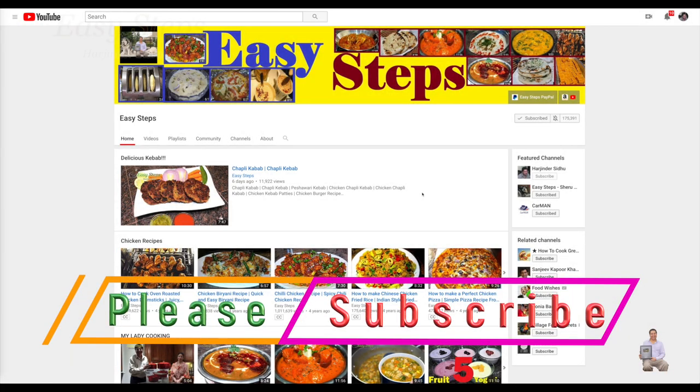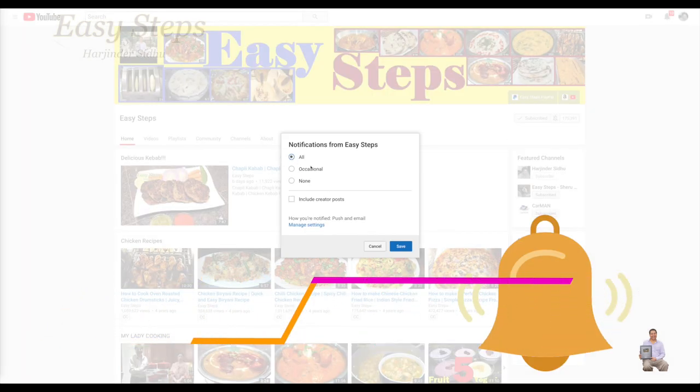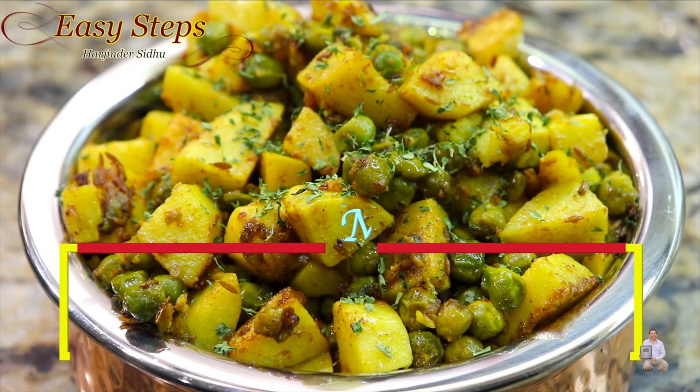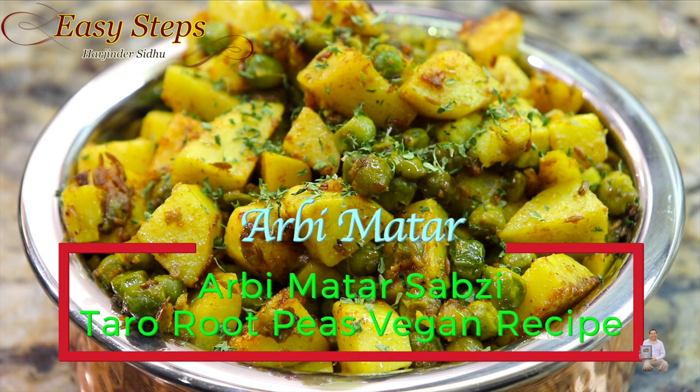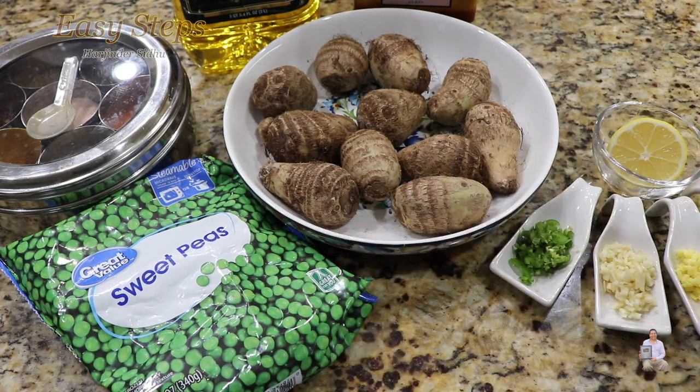Hello everyone, please welcome and join me at Easy Steps Cooking. Please click on the bell icon — you will get all the notifications of my new videos. Let's get started! Today I'm going to share with you a very tasty, delicious vegetarian recipe. I'm going to make arbi matar sabji — it's going to be very tasty, very easy to make, and very delicious.